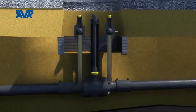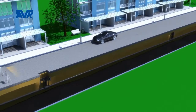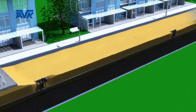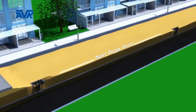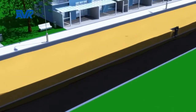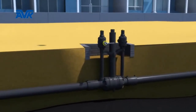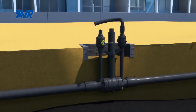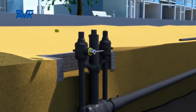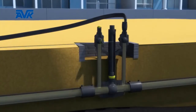The AVK PE ball valve range is now available with purge bypass points, to enable them to be used for the safe isolation of pipe sections between strategic valves. The purge bypass points are fully welded and pressurized the same as the main valve. A bypass can be connected to the outer bypass point to enable gas to remain flowing even when the valve itself is closed.